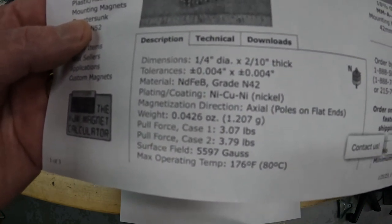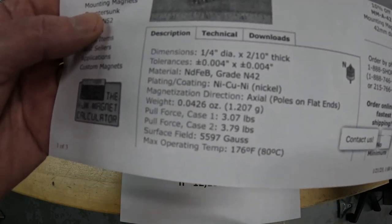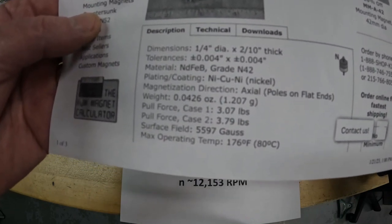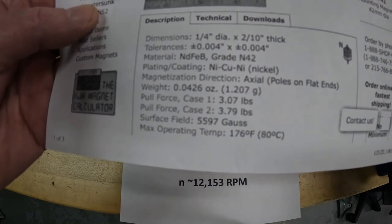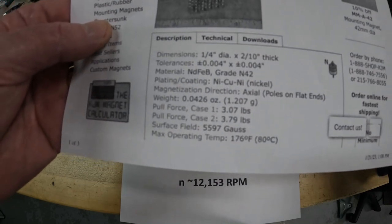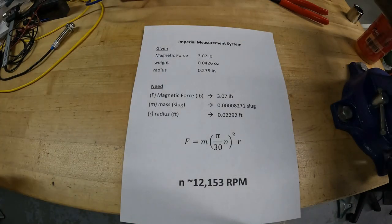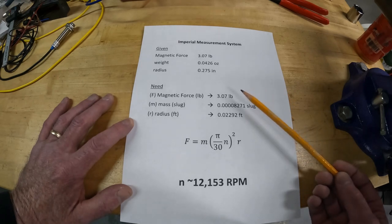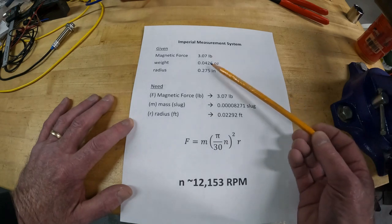You could go to Amazon and buy magnets, but this website will tell you exactly what the force is. It's 3.07 pounds; it tells you the weight is 0.0426 ounces or 1.207 grams, the diameter, and all that kind of stuff. If you go to the Technical section it explains what the different pull force cases are — one is just the magnet on a piece of metal, the other is the magnet sandwiched between two pieces of metal.